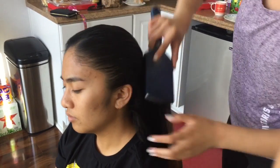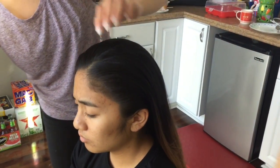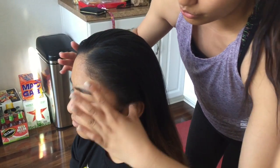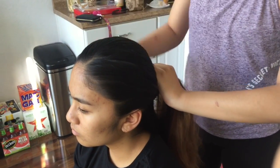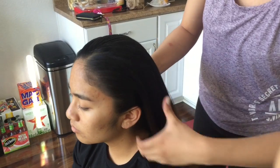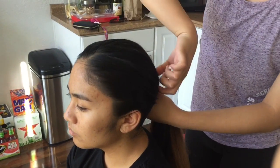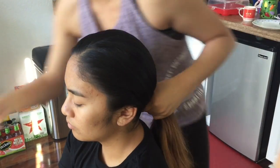It's whatever preference you want, or whatever preference the lady you're doing it for wants. You can also do braids — it's optional. But if you do braids, it has to be on both sides of the head because that's the regulation for female hair. It just has to be symmetric.